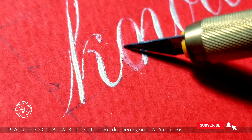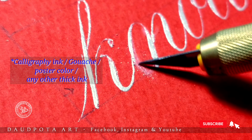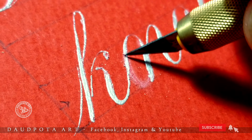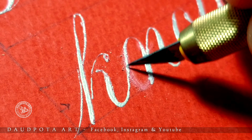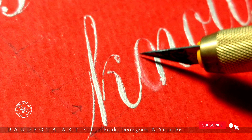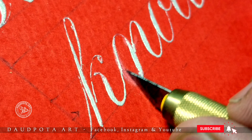One important issue: this can only be done if you are using a calligraphy ink or a poster color. This will not work if you are using a watercolor or fountain pen ink. The ink needs to be very thick in order to stay over the paper — only in that case will you be able to remove the ink neatly.